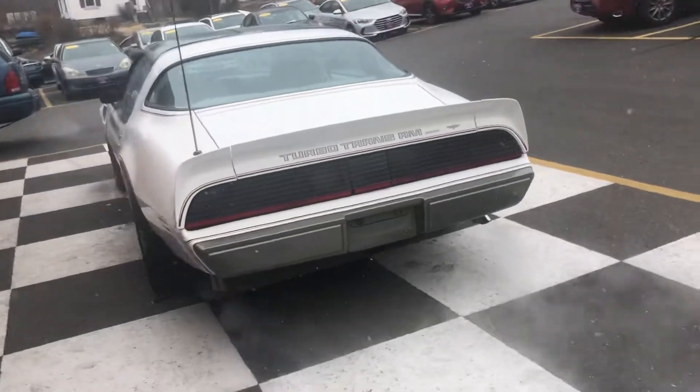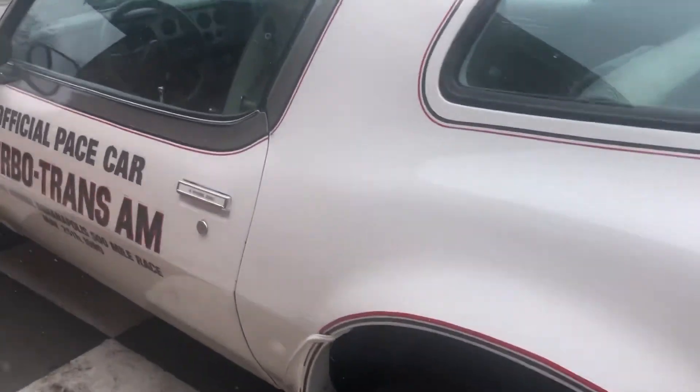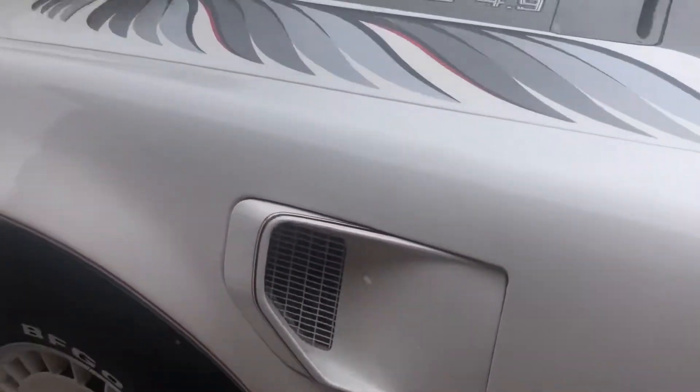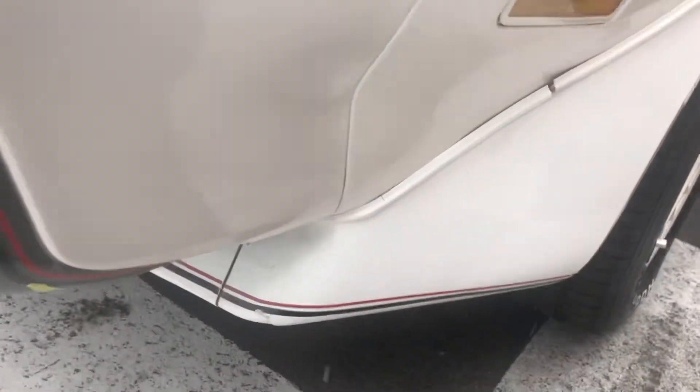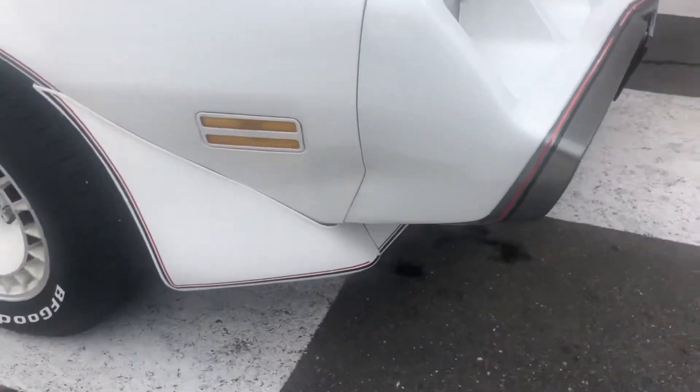The only thing I can say is some of the details are getting a little weak. I'm going to try to show you that. I got a little peel started here — we'll probably attend to that. There's a spot here and there where the decal peeled off. It's not super crucial, not a lot of work, we're just going to attend to that.